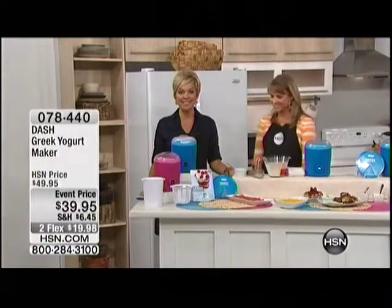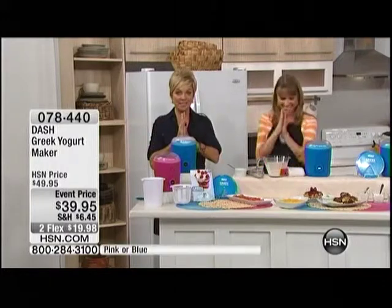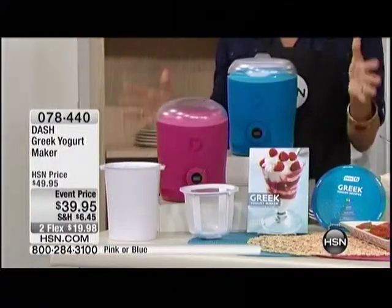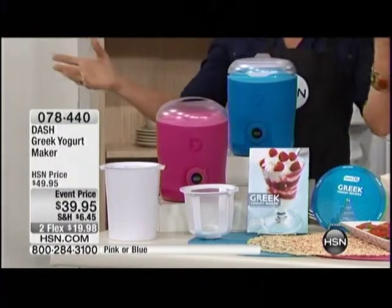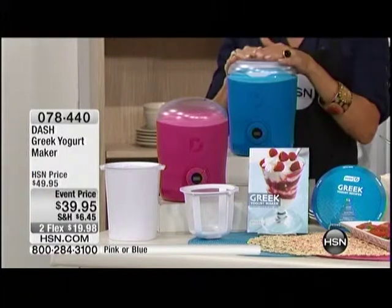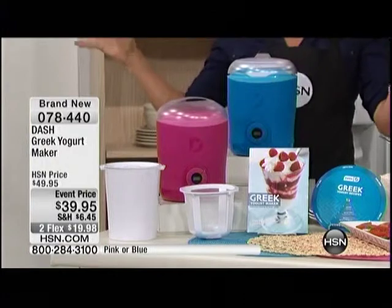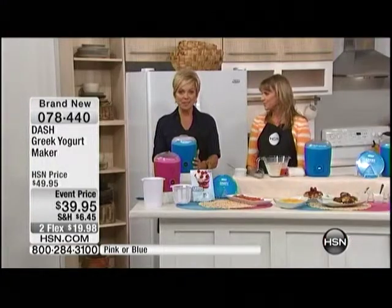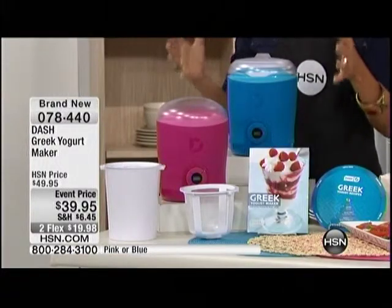Thank you so much, Lynn. Kelly and I are here to present for the very first time a world launch and an HSN exclusive. We went to the houseware show in Chicago — we go every year, our buyers and a bunch of us go. This was the biggest hit of the entire event, and this is the first time it's been seen on the air.